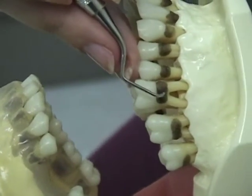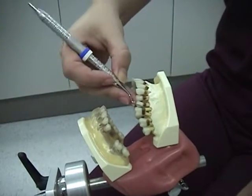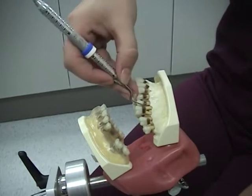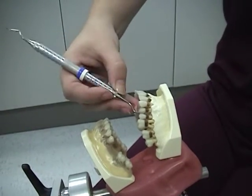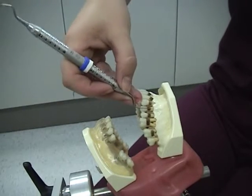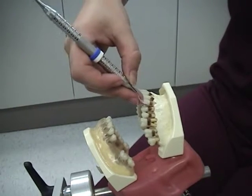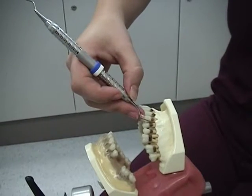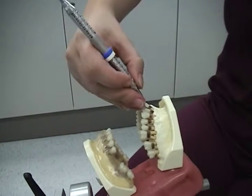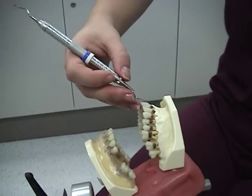Wrist motion, or wrist rock: you will be rotating your hand and wrist as a unit to provide the power for the stroke. Watch as the clinician establishes the fulcrum and then rotates the hand and wrist as she moves the instrument across the tooth. Digital motion is not recommended for any instrument other than the periodontal probe — if you use digital motion, you will not have the necessary strength to remove deposits. The fulcrum position is often incorrect when this happens, causing finger flex rather than wrist rock. Notice the difference between wrist rock and digital motion; repositioning the fulcrum corrects that.